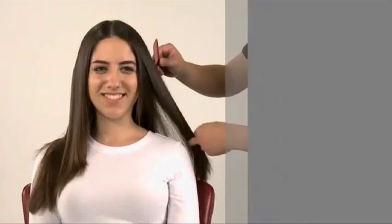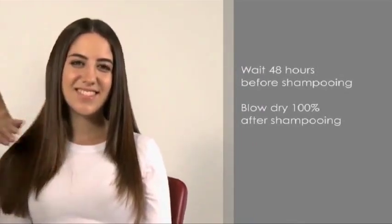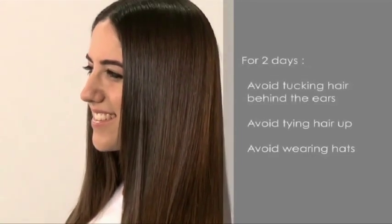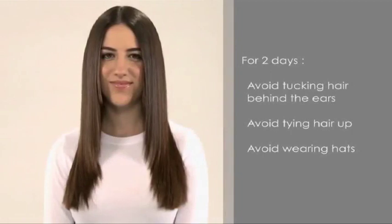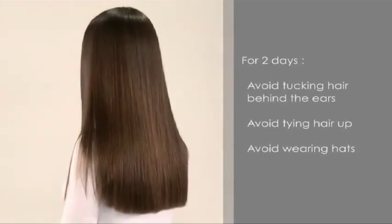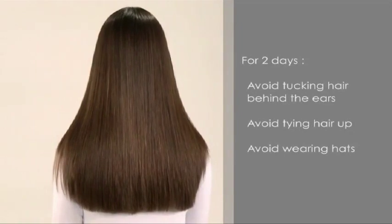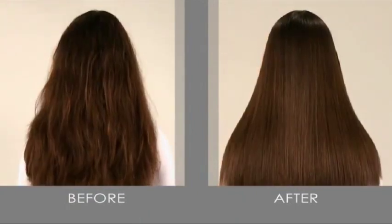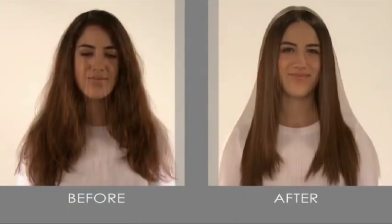The correct care for newly straightened hair is vital for the maintenance of beautiful hair at home. Advise the client to wait 48 hours before shampooing to maintain straight hair. Also advise the client to blow dry 100% after shampooing to maintain straightness and to lessen the tangles. For about two days after the procedure, avoid tucking hair behind the ears, tying it up, or wearing hats. Keep the hair as straight as possible. Share the home hair care guide with the client and advise them to use Yuko Home Hair Care products appropriate for their hair type.